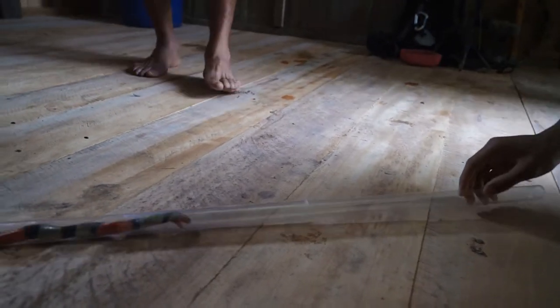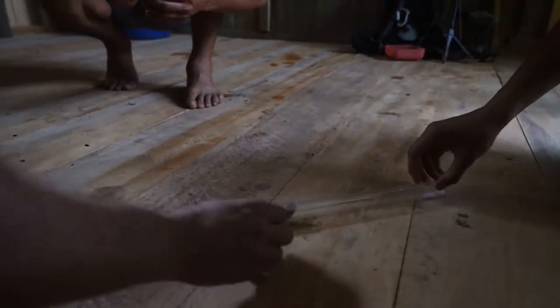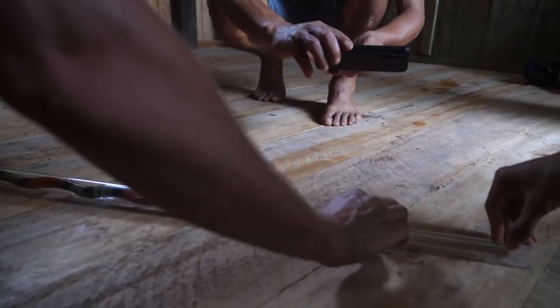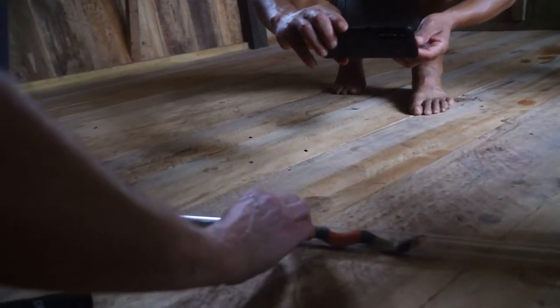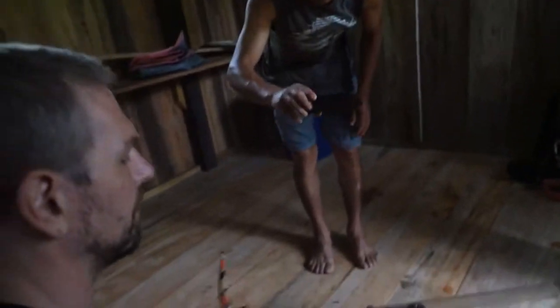Keep pushing it toward him. Okay, stop for a second. Keep going, keep going, keep going. Okay, pull back. Where is the end of it? Right there? Okay, hold on a second. And... good man. Good man. That's a good one, that's a great size.